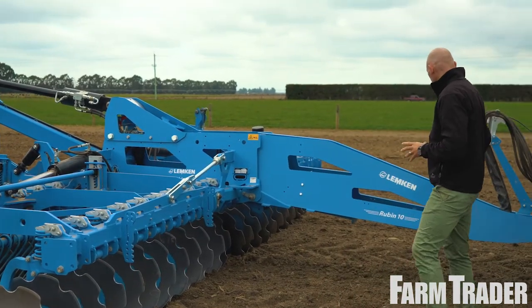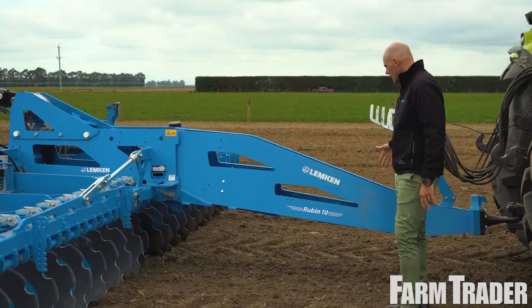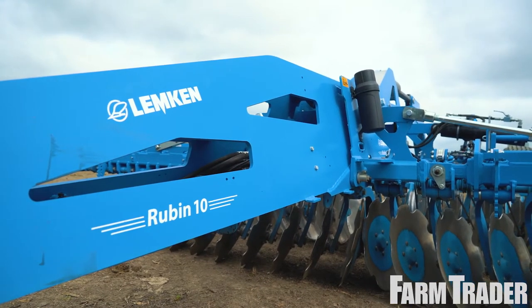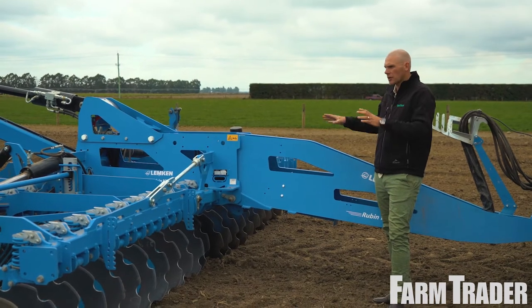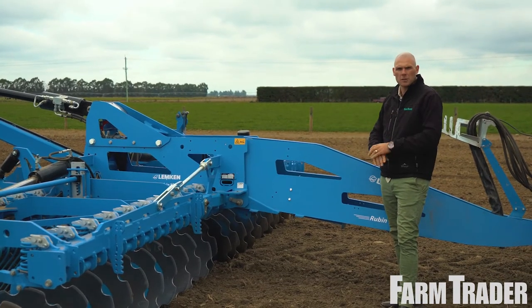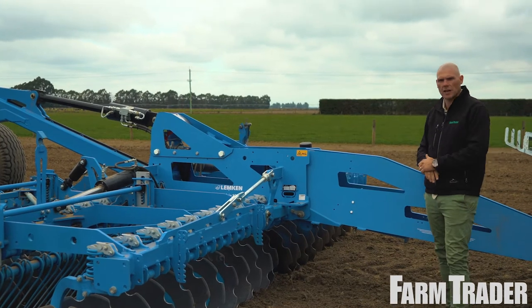Starting at the front, this is drawbar mounted — you can also get a 2-point hitch. It's hard to see from the side, but this is all profile cut. This adds a lot of strength to the machine without adding a huge amount of weight, because over a 6 meter version like this you can add a heap of steel and end up with a very heavy machine that just uses additional horsepower to drag it around the paddock.